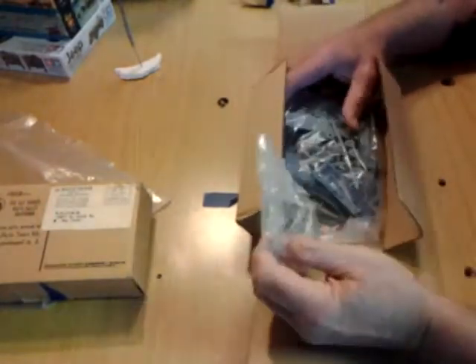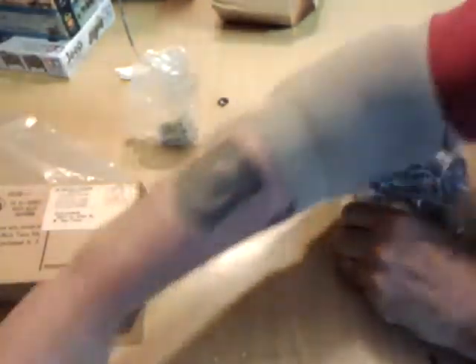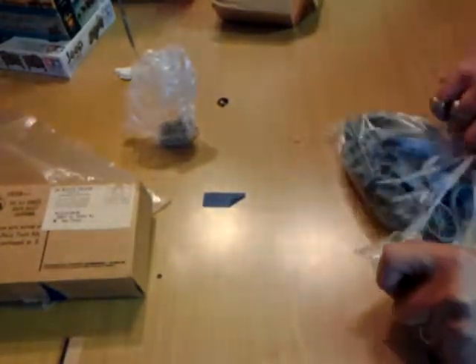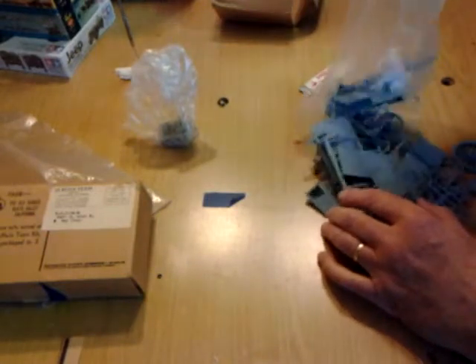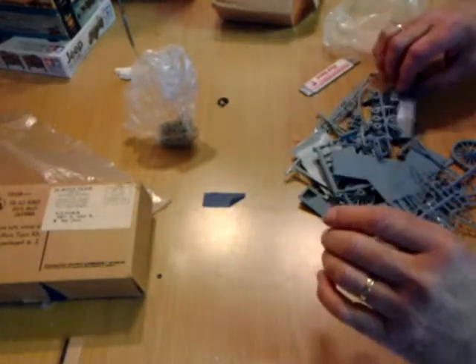In this kit, this part here is all of your wagon parts. It comes molded in a blue plastic. These things weren't attached to sprues when you got this kind of kit — they just all kind of come in a bag, thrown in there.